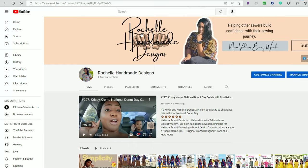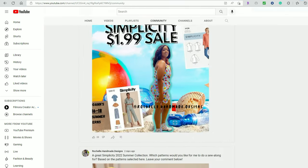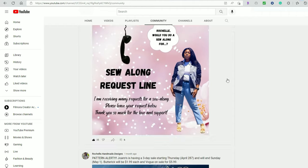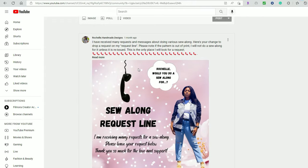We're going to get into a quick pattern review and then off to the sew-along. The sew-along is actually a viewer request — one of my subscribers asked me to do it about a month ago. It was put on my request line on the community tab. All you have to do is go down to the request line and put your request in there — it could be any pattern. If I choose your pattern I will highlight you, but it has to be in the request line, not in a video comment.